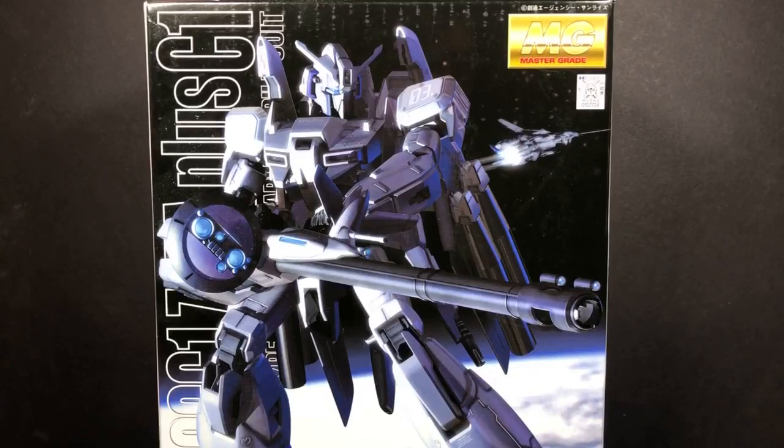Hey everybody, this is Tambiota and you're watching the Daily Review. So you know how in the past I said that I might start doing Gundam builds? Today is that day and this is gonna be the very first Gundam build that I'm gonna be doing. I got a Gundam kit out here, I got all my supplies and stuff, so I'm getting ready.